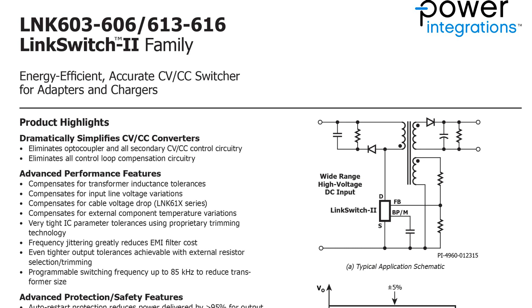It seems like we've got ourselves a Power Integrations LNK603–606 or 613–616 — we've got the 616. It's a LinkSwitch-2 family device — an energy efficient, accurate CV/CC constant voltage, constant current switcher for adapters and chargers. So basically it's just our controller for the switched mode power supply. You can see the schematic here — our chip, the transformer, a few diodes, input and output. Pretty simple. Looks like it handles all the smarts and voltage control.